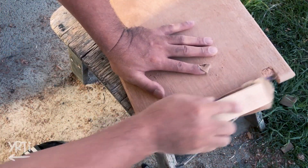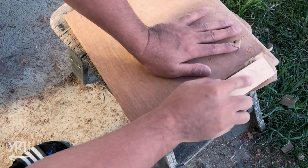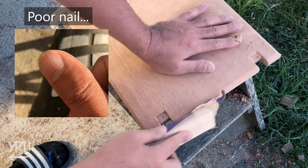Then I sanded everything by hand from 120 grit to 400 grit. I was telling myself to become a sanding machine and tried so hard — and I noticed I sanded my nails so hard too.